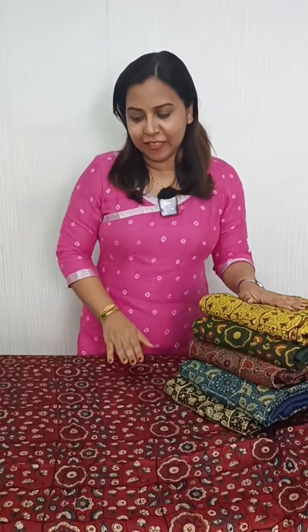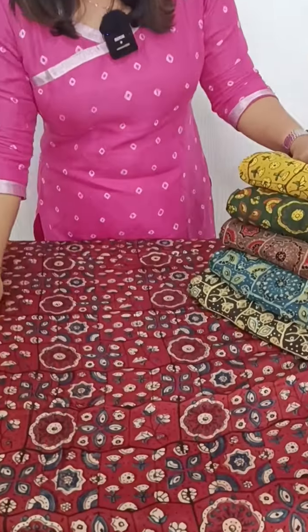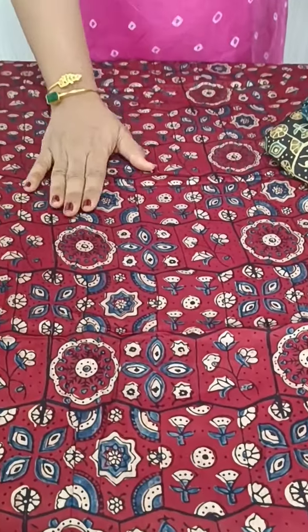In this video, we have a beautiful print in Modal Silk. First, we have a maroon color. Maroon, blue, beige also mixed.